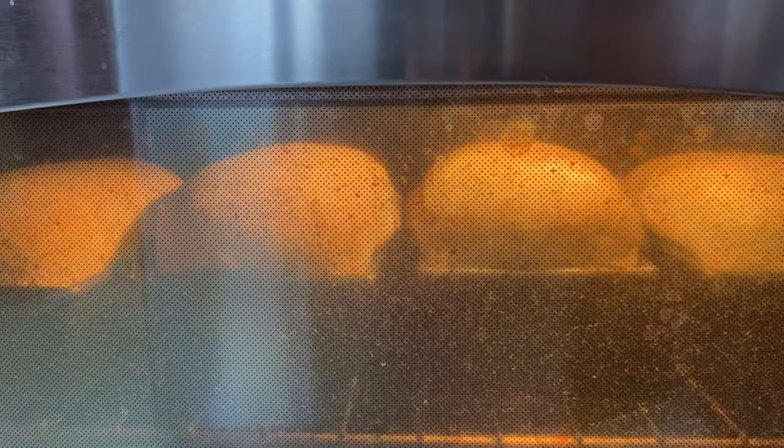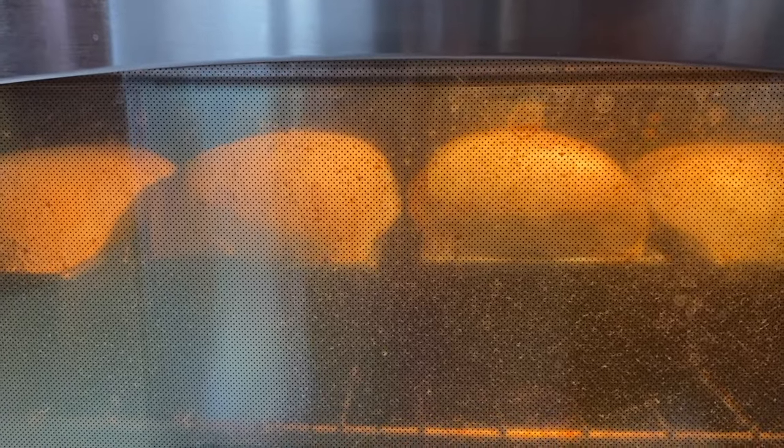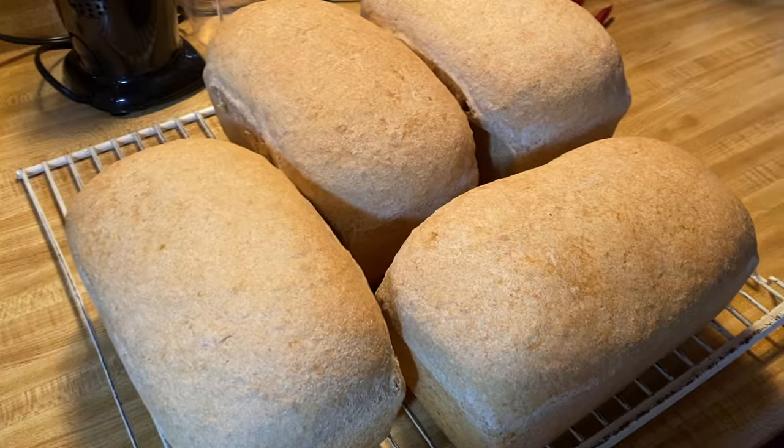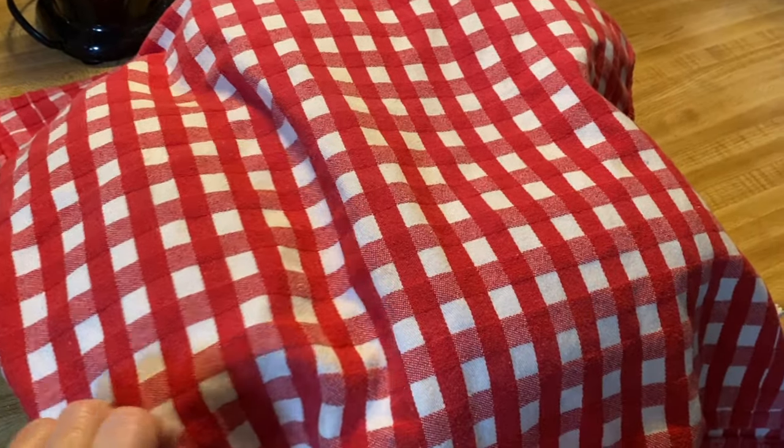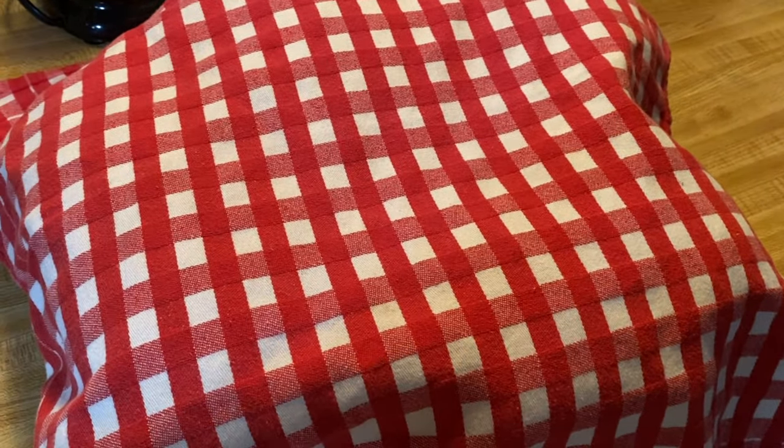There's nothing like the smell of fresh baked bread coming from the oven. Can't wait to cut me a slice. Beautiful! Thanks for joining me here in the kitchen. If you'd like our recipe for our whole wheat bread, just look for the link below. Thank you so much — remember to like and subscribe and we'll see you again next time.